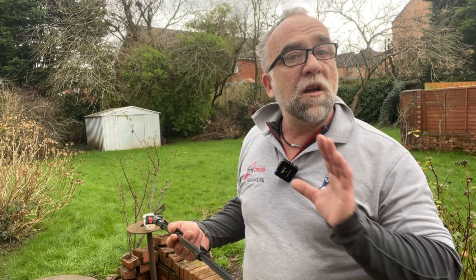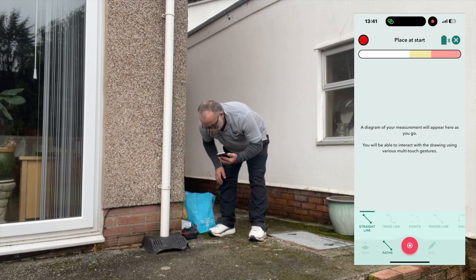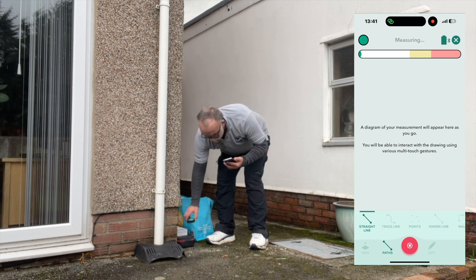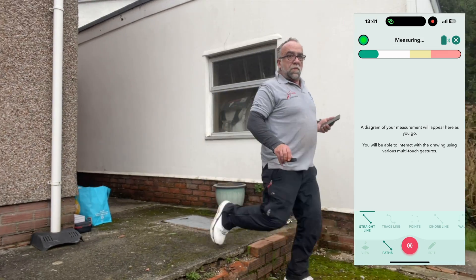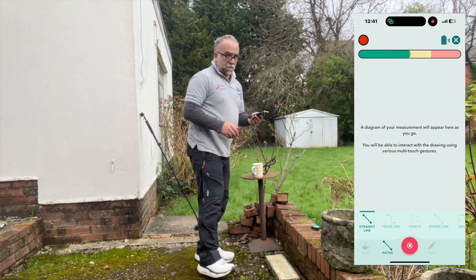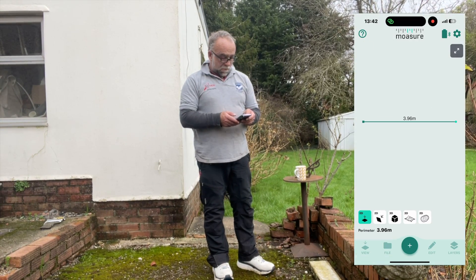While I'm here I might as well check out a couple of levels — this is how easy it is to sort your levels out. Put the Mosier up against the wall where the patio's got to go. I moved it over to the wall just to see what the difference in height is, and there it is — 12 centimeters.